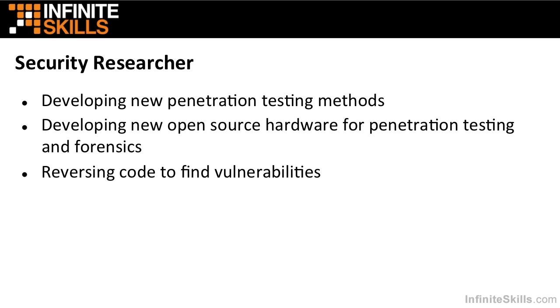As you may guess, I'm a security researcher. I've developed some new penetration testing methods, such as the low power hacking methods described in my book. I've developed some open source hardware and software for pen testing, also for forensics. And as an instructor for a reversing course, I've also done my share of reversing and finding of vulnerabilities.